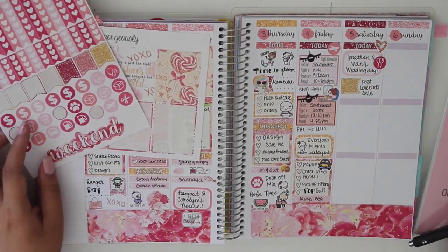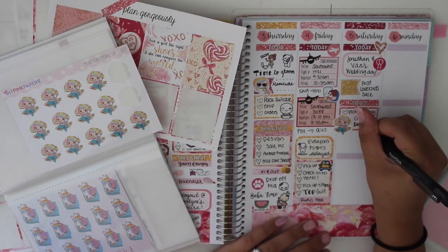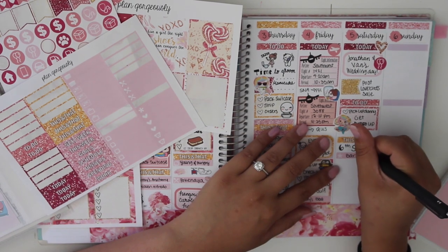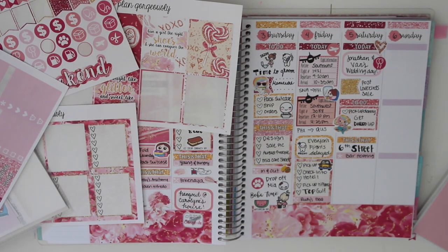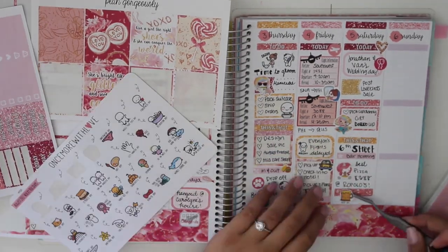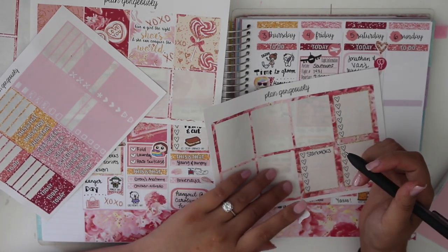Saturday was wedding day, so I wrote Jonathan and Van's wedding day at the top, then a little flag and: post love bird sale. I had to go back to the airport to pick up Tiffany's fiancé Danny, then we got dolled up for the ceremony. After the ceremony, dinner, and reception we met up at 6th Street — a bar area where we went bar hopping all night. Then we got pizza from this place called Propolo's and I put: best pizza ever, because it was so good — though I'm not sure if it was because I was drunk.